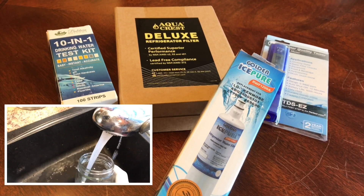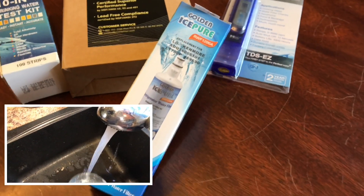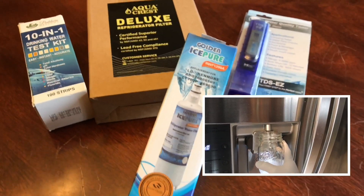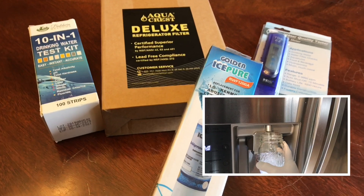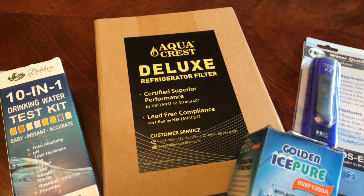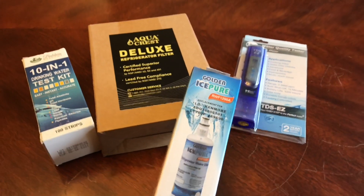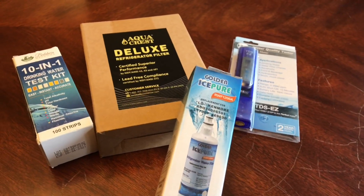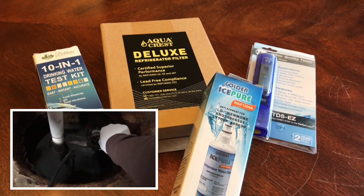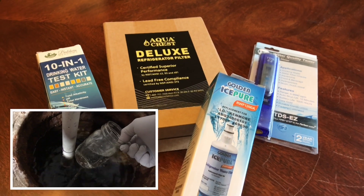I'm going to collect water samples: one from the tap, one from the filtered water from the refrigerator with the existing NSF 42 filter, and one after replacing it with the Aqua Crest rated 42, 53, and 401. And for fun, I'll also draw water from the sump pit in our basement. Hang tight.